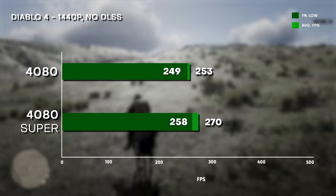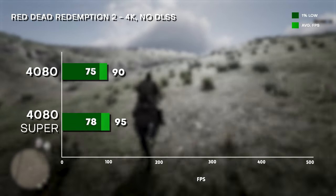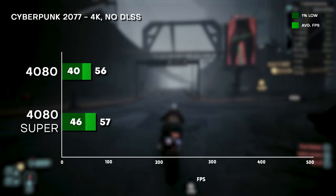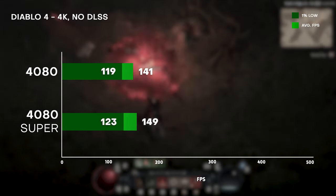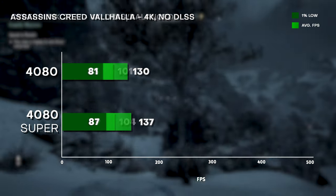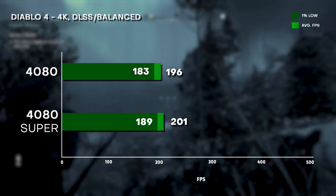Moving to 4K, this GPU is no slouch either. Red Dead Redemption 2 at 95 FPS, Cyberpunk at 57 FPS, Diablo 4 at 149 FPS, and Assassin's Creed Valhalla at 137 FPS. Turning on DLSS takes the 4K performance to triple digits as well.